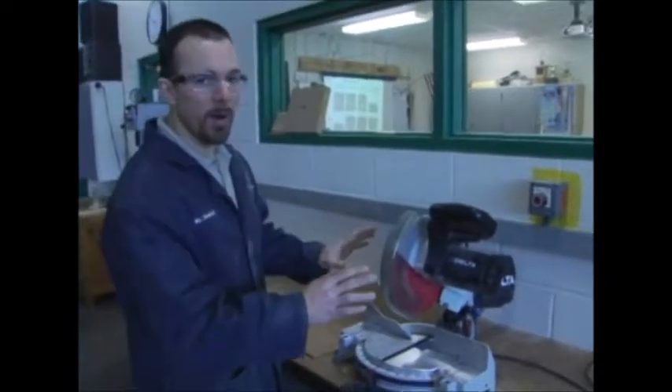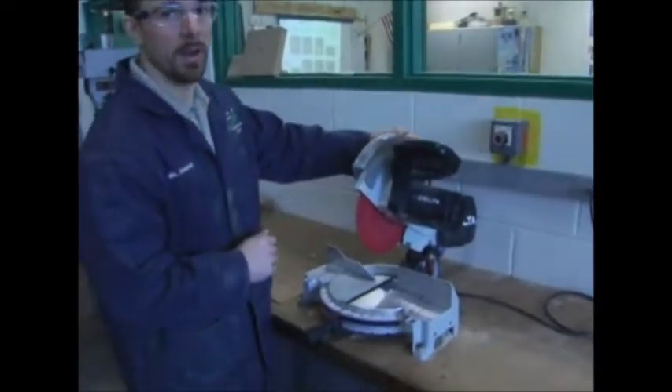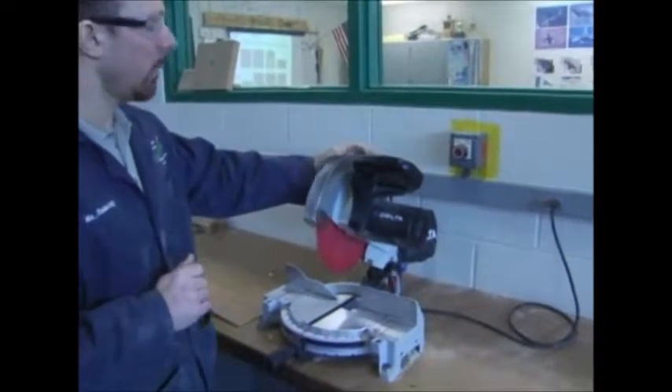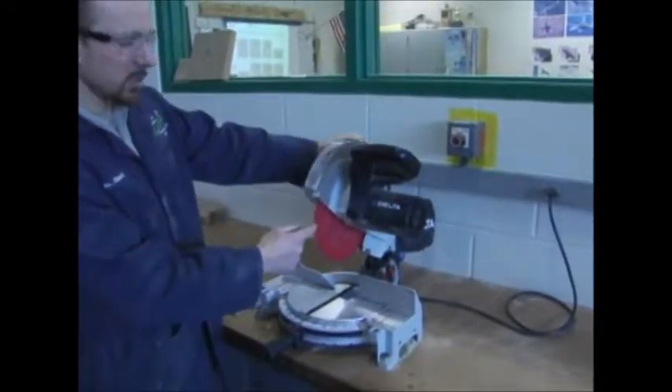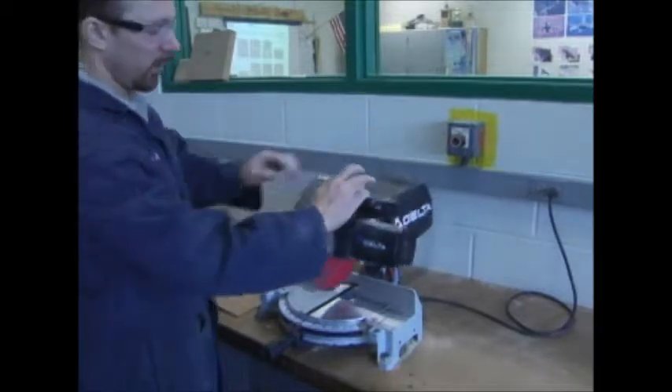The miter saw has a lot of parts. It has a large 10-inch blade — be very careful, it's a dangerous machine if not used properly. But we are going to show you the proper way how to use it. You have your big 10-inch blade, and the blade guard, and your handle is right here.